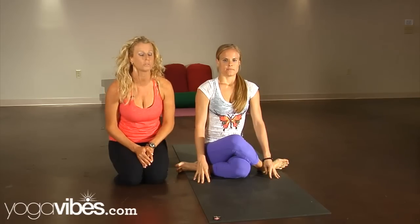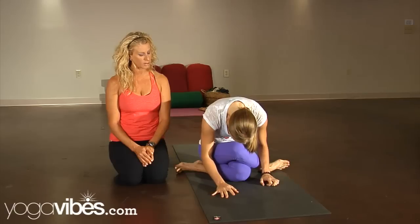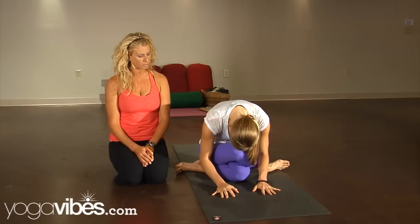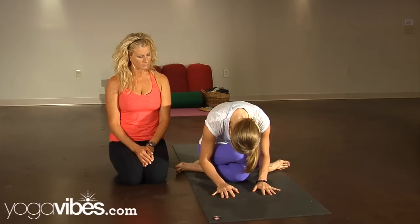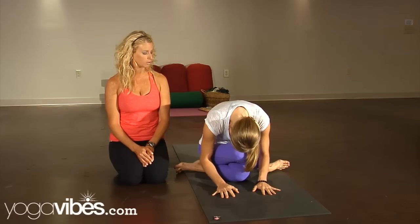If you were in a yin practice, she would float all the way down into a forward fold — maybe chin or forehead over the knee, or even to a block, blanket, or bolster, whatever feels good. She'll inhale and slowly float all the way up.